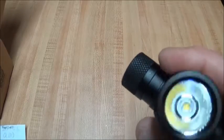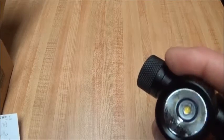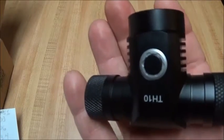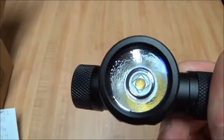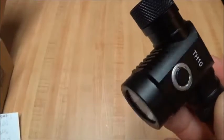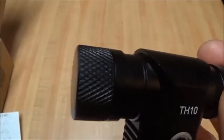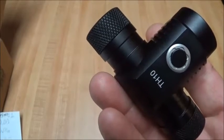Already covered the batteries and the reflector. The peak beam intensity is listed at 5,655 candela with a 150-meter beam distance. It is 77.8 millimeters in height, 53 millimeters in length, and 32.2 millimeters on the head. It's listed as IPX-8 water resistant up to 1.5 meters, impact resistant to 2 meters, aircraft grade aluminum.